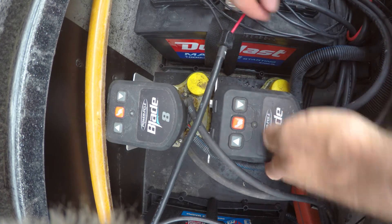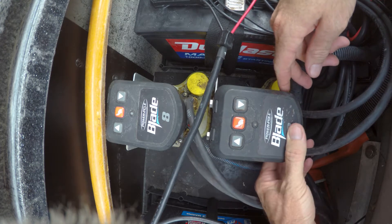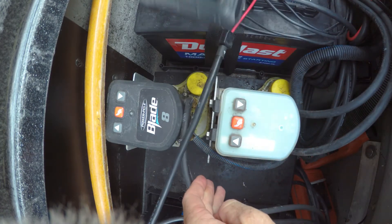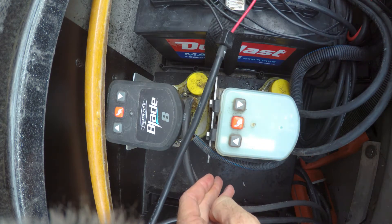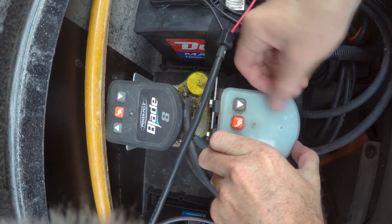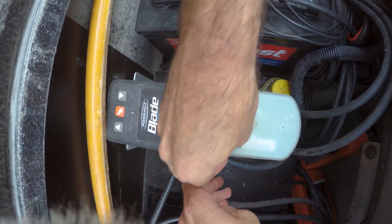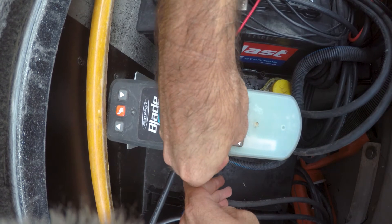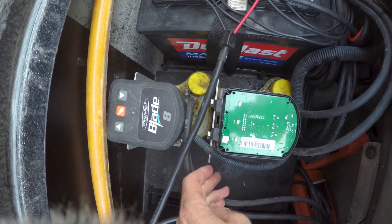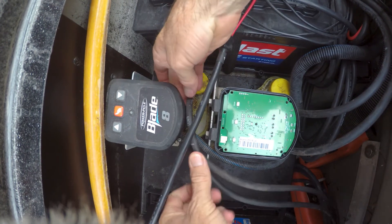Looks like these are easier than some of them I've seen. All I've got to do is pop this off. There we go. There's a motherboard right on top on this one. Let's get the other one out.